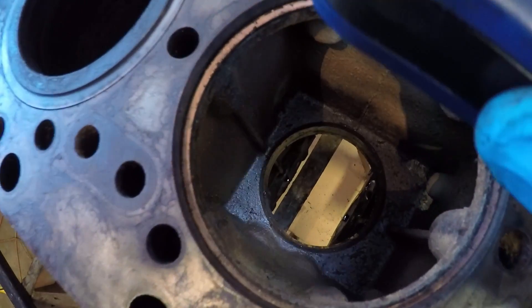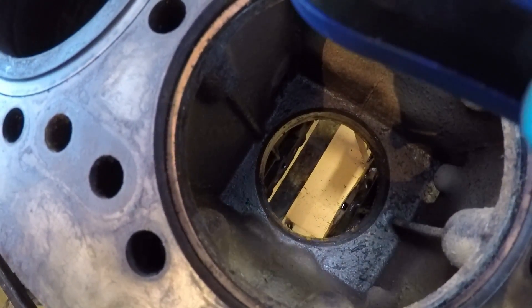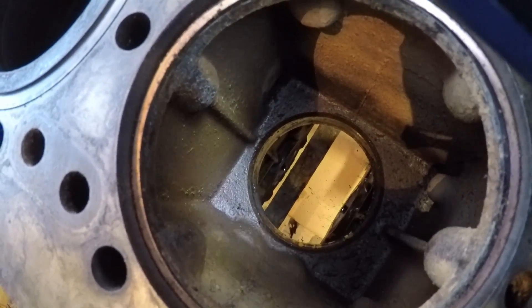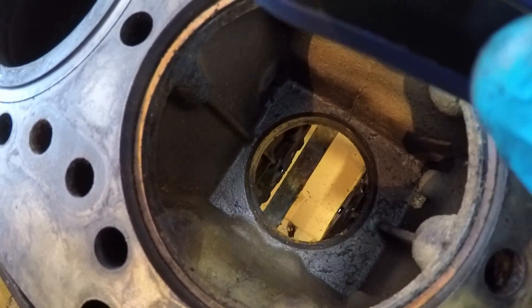We really only have to lift these sleeves an inch and a half or two inches out of the block, because that's all the deeper the engaging surfaces actually go. Once you get them up that high, you can pull them right out by hand. With the sleeve out, you can look down into the water jacket — this one is remarkably clean. I've been into these before and had as much as an inch of sediment built up down there. I'm really surprised how clean that is.